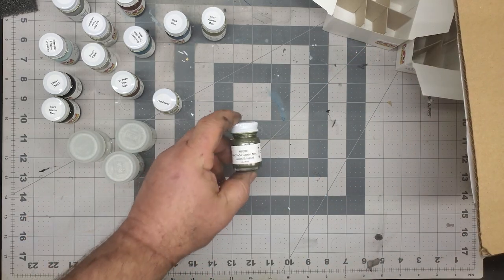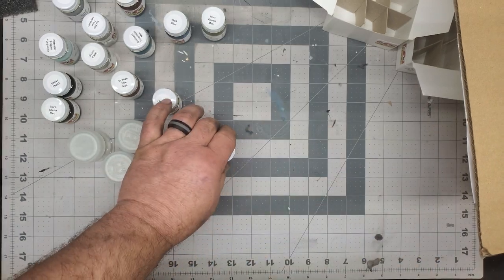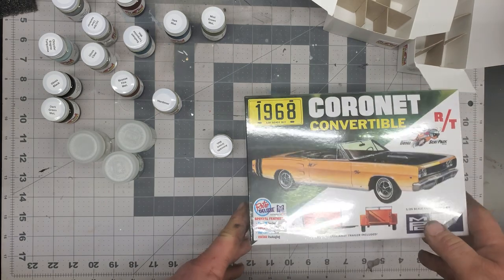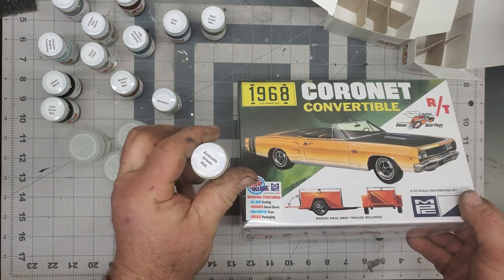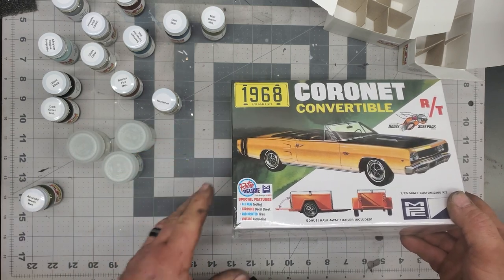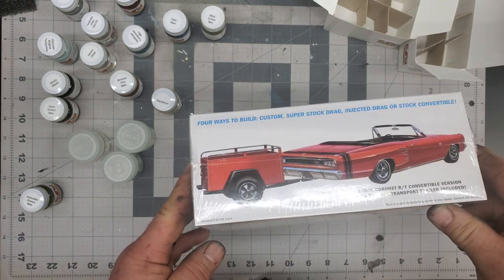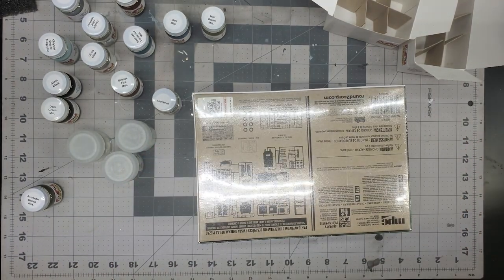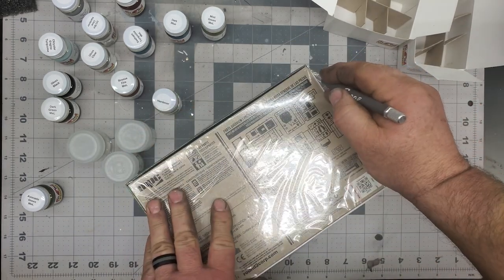Yeah guys, I thought I'd show you my little haul today from Hobby Nut Models. Like I say, we're going to get on this kit very soon and do the avocado green on it. I know this is a re-release — you know what, let's open it up and take a quick look inside and see what kind of decals we get. Obviously they're in black so — let's take a quick look and see what we got.